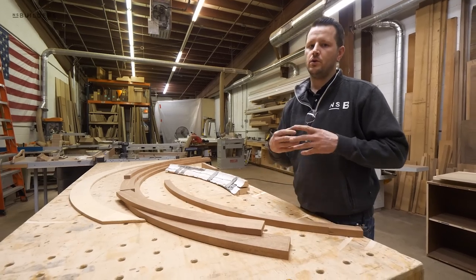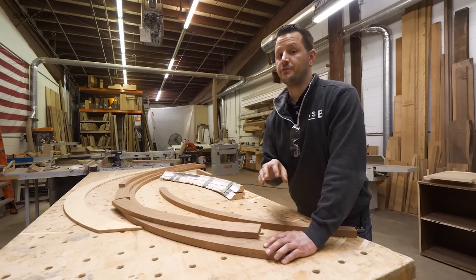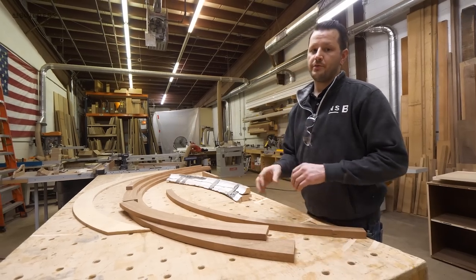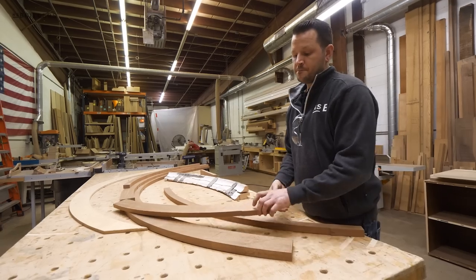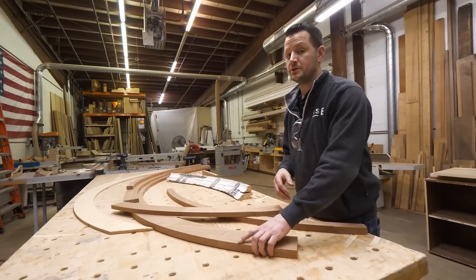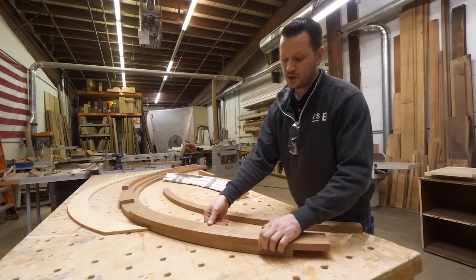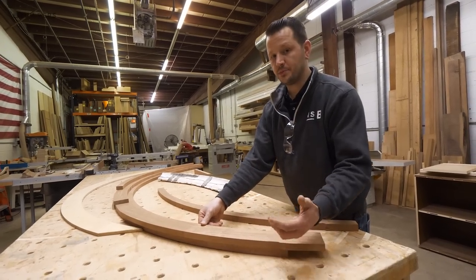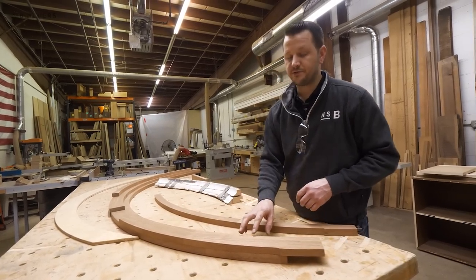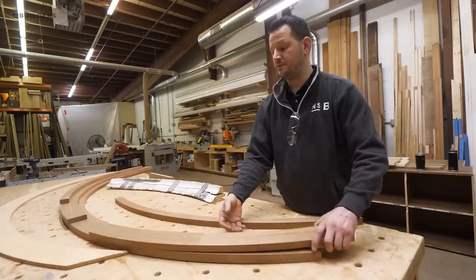With our first layer being the only one that's critical for width — already cut to final width — and serving as the base that all other profiles are run off of, when we go to run our first molder pass the jig is already set up to cut at this width and will continue that way each pass. The second piece can hang over the backside a little bit, as long as it's not hanging over on the inside. We have some flexibility there because the front of the cutter will also take off any excess material on the front, so we don't have to make that cut very pretty — we just use the jigsaw to make that rough cut.